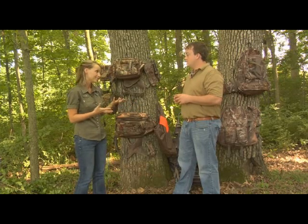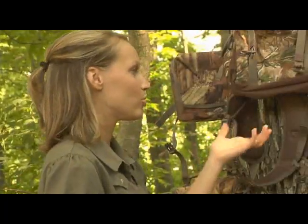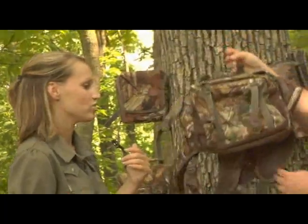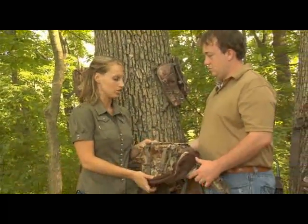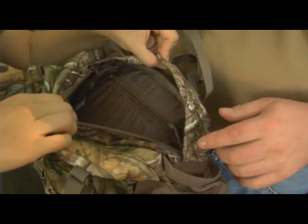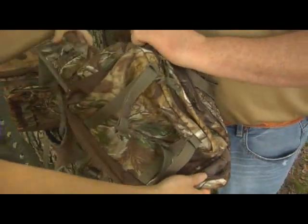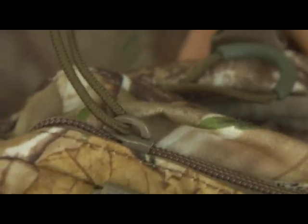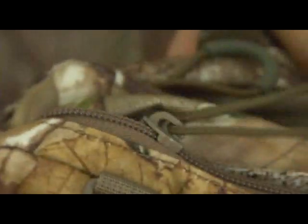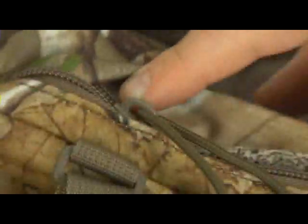Let's start with the Little Bear from Alps. This is a great pack with a lot of great features and really good storage. It has a main pocket, a pocket on the front, two pockets on the side, and even a place for your ammunition. The zippers are designed to be really quiet when you're walking in and out of the field — they won't rattle and make noise.